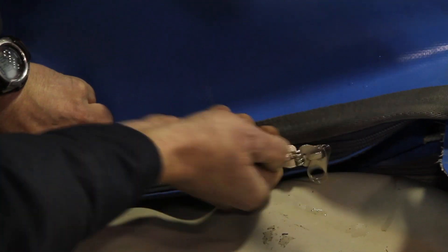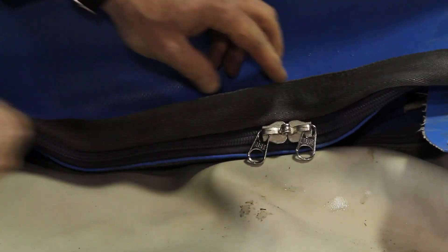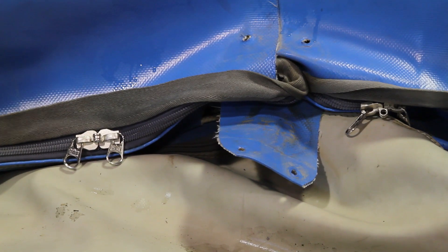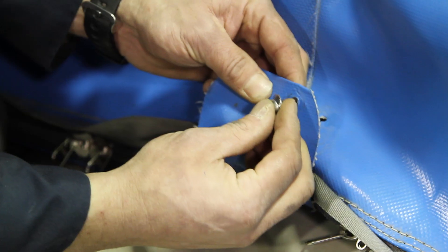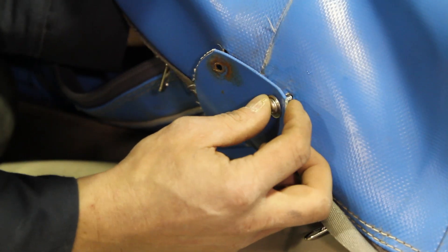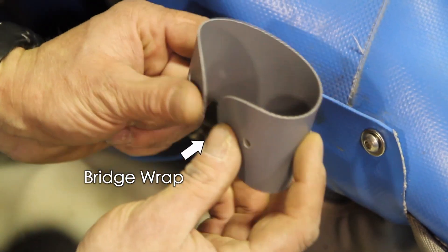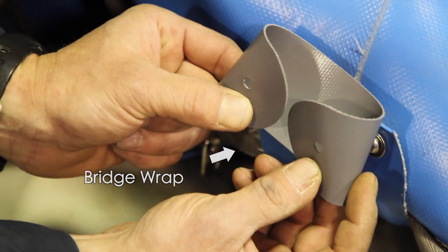When you're done, you'll have two zipper cars on one side of the bridge and two on the other side. This allows easy access to each side of the boat. After zipper cars are installed, be sure to reinstall bridge bolts and bridge wrap. The bridge wrap protects the air cell from being potentially punctured by the bridge bolts.